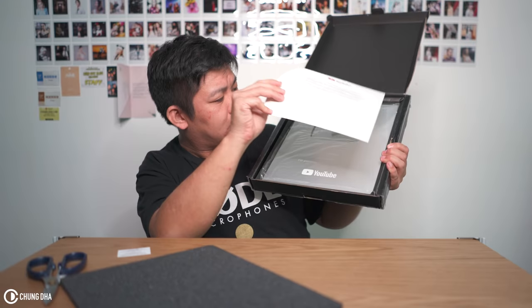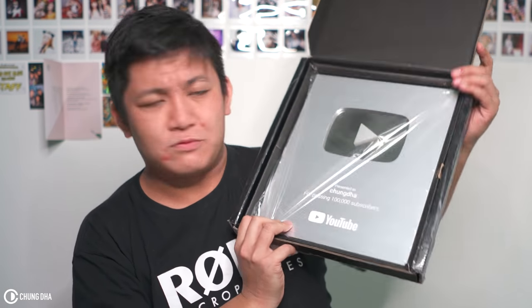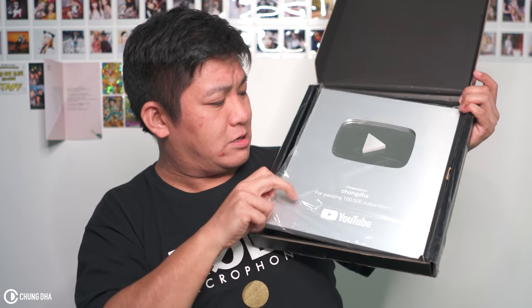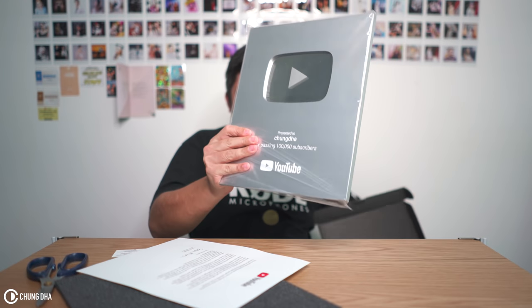So here we have the letter — I'll read that after. Now, the 2018 silver play button. It looks quite different to me. This is how a 2018 YouTube play button looks — it's not really like paper. It's basically a whole different design than the ones I've seen before. I think from now on they designed it like this.